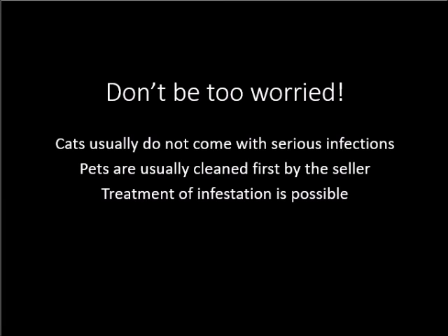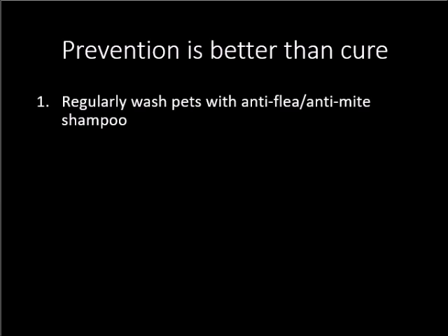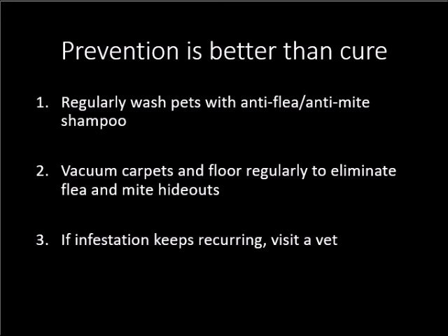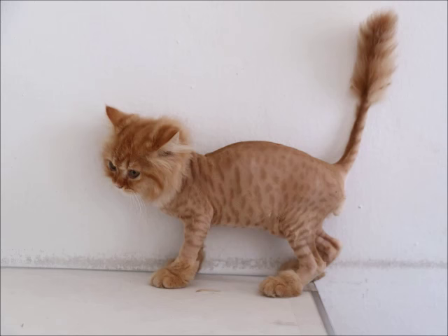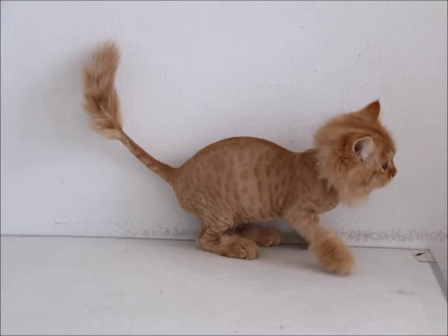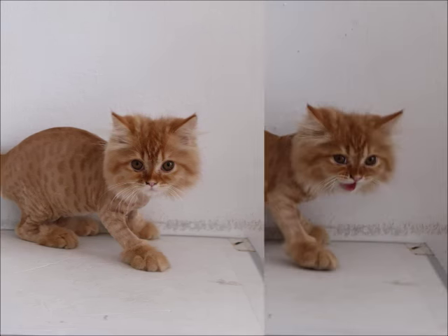No need to worry just yet — cats usually do not come with serious infections of fleas or mites. In addition, pets are usually cleaned first by the seller before you buy them. Treatment of flea and mite infestations is definitely possible and will bring your pet back to good health. Preventing infestations is better than having to cure them. Regularly wash your pets with anti-flea or anti-mite shampoo to rid them of any parasites. Vacuum carpets and floors regularly to eliminate flea and mite hideouts, because these critters can be transferred to a pet that sits on a carpet. If infestations keep recurring, do visit a vet for more treatment options. By following these guidelines, you can help keep yourself and your cat free of flea and mite infestations.